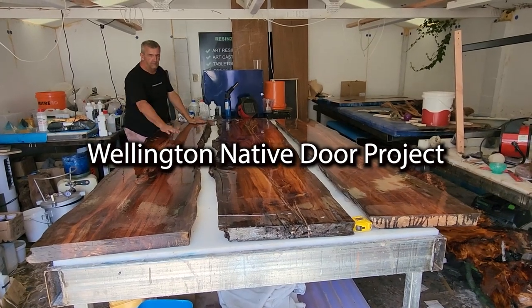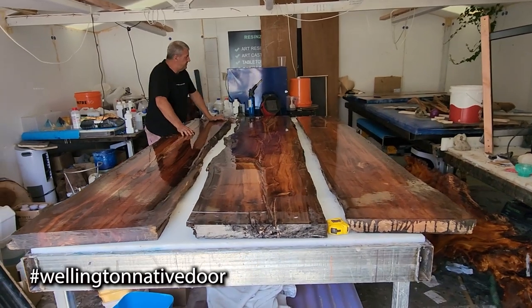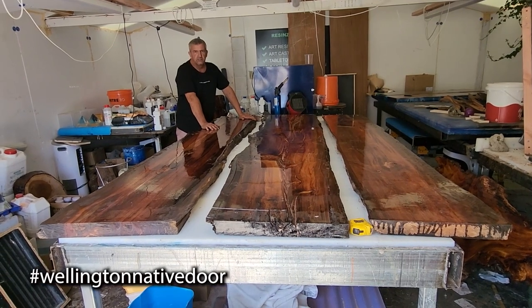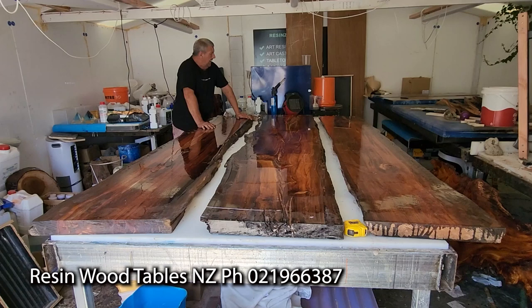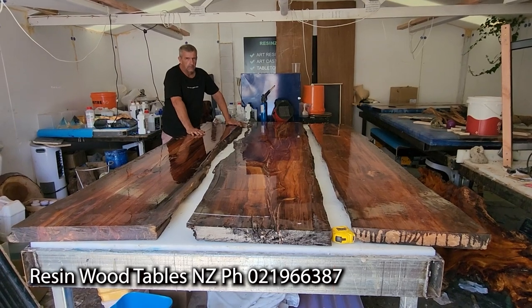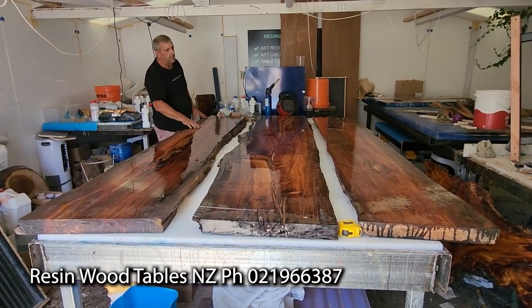G'day guys, Paul here from Reservoir Tables, Reservoir Limited. These three slabs here — I initially called it 'the door is coming,' which is the only thing I would think about at midnight. The project name for this is Wellington Native Door. That's hashtag Wellington Native Door.